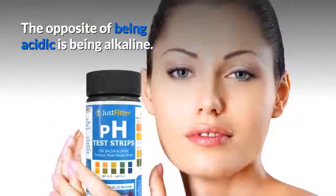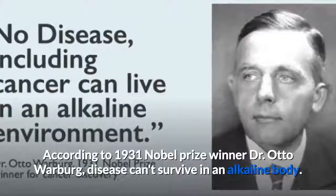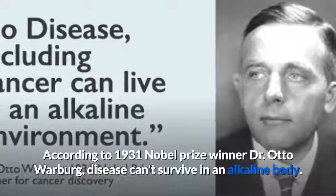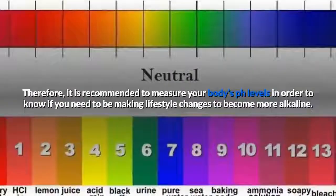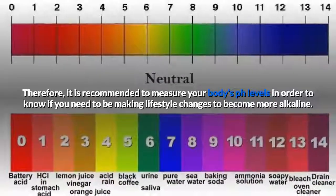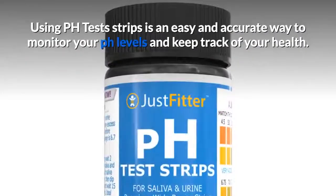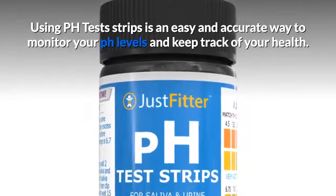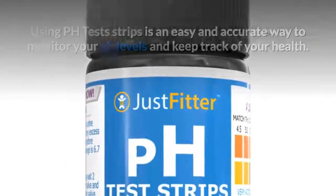The opposite of being acidic is being alkaline. According to 1931 Nobel Prize winner Dr. Otto Warburg, disease can't survive in an alkaline body. Therefore, it is recommended to measure your body's pH levels in order to know if you need to be making lifestyle changes to become more alkaline. Using pH test strips is an easy and accurate way to monitor your pH levels and keep track of your health.